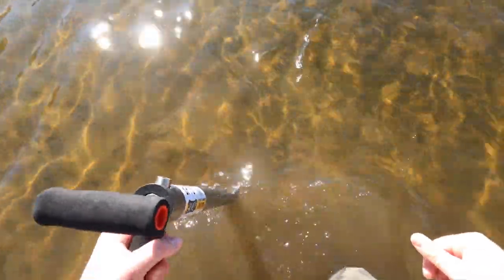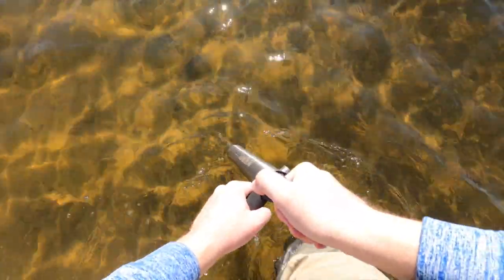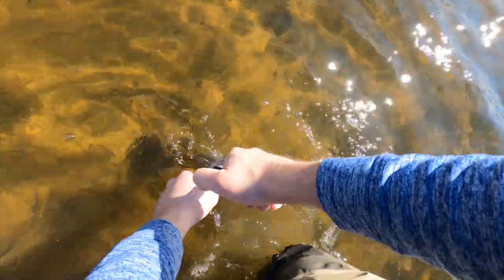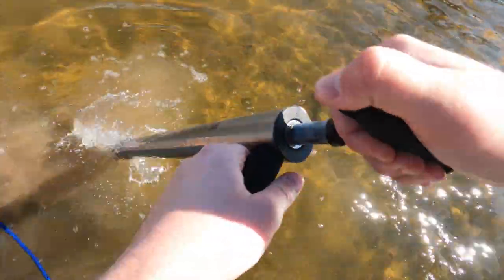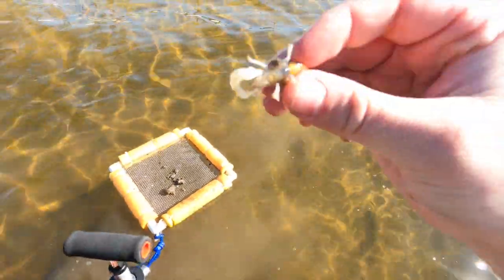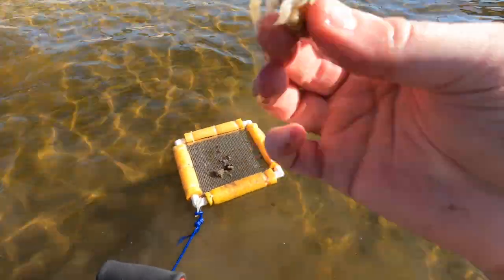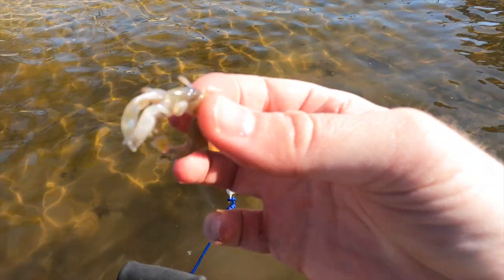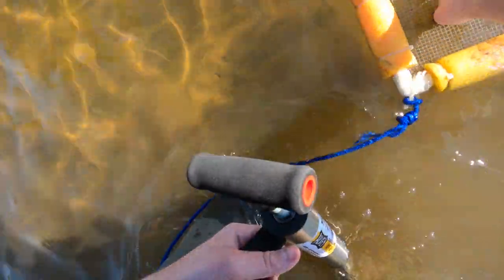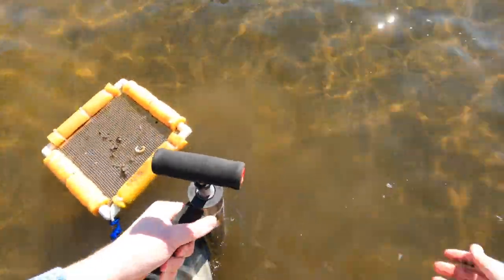Let's go find some ghost shrimp. I'm just going to start on some of these holes - those mounds are what we're looking for. Sometimes it can be a little tricky finding them. There's one - first pump here we go, guys. See that? That is a little ghost shrimp. That's what we're after today. These are pompano and drum candy when we're surf fishing.